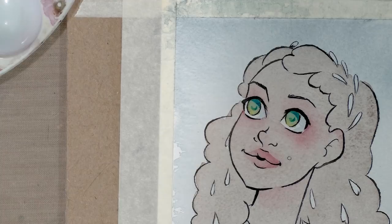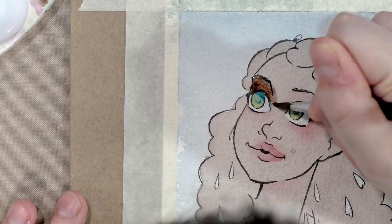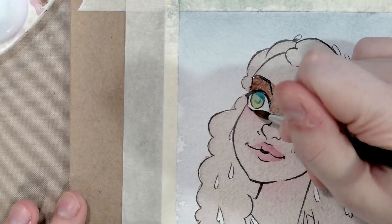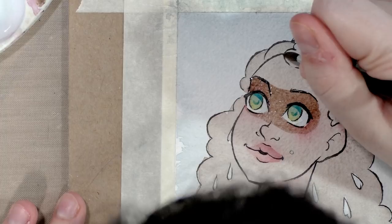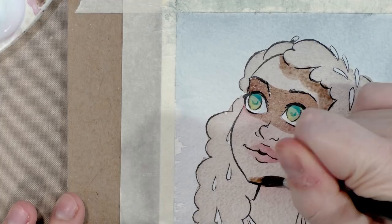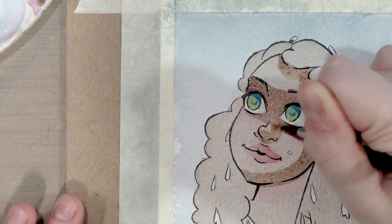I want to do another layer of skin tone, so we're going to start with the domino mask area — comic fans know what I'm talking about — because that's an area of the face that is pretty much always in some type of shadow. We're going to start really defining the planes of her face, and I'm going to blend a lot of this out.